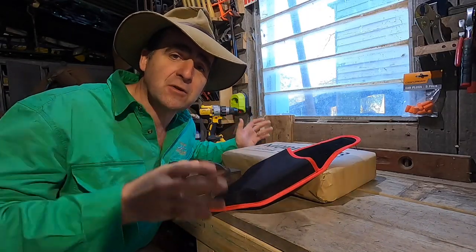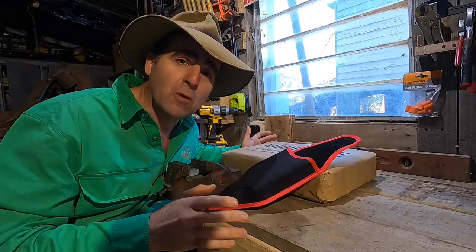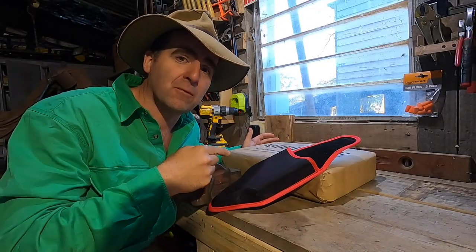Imagine a set of electric secateurs converted to be foot-pairers with over 12 hours of battery life. That's what we've got here.